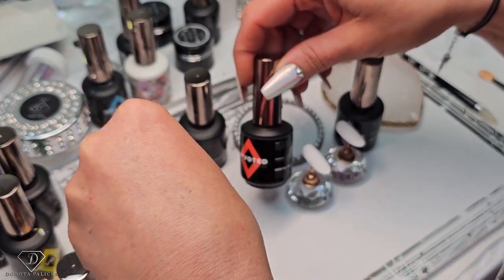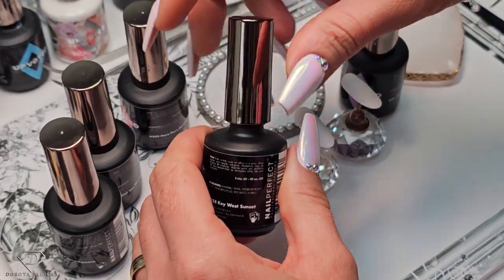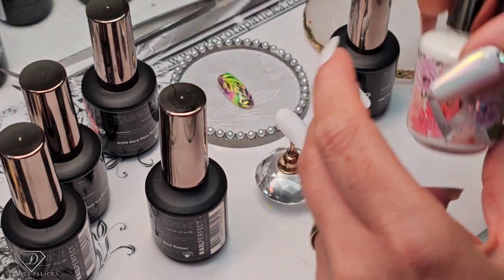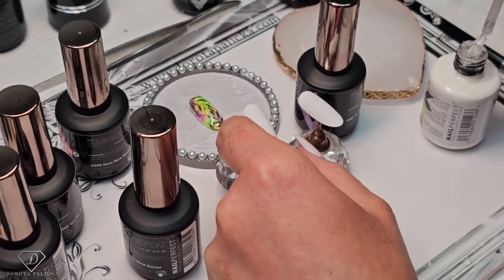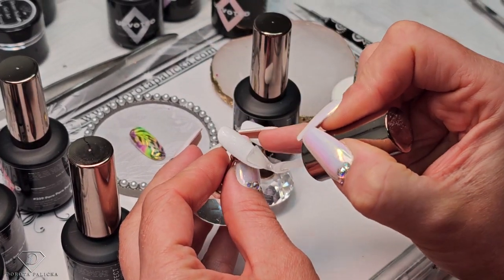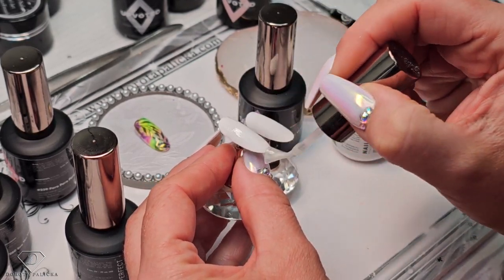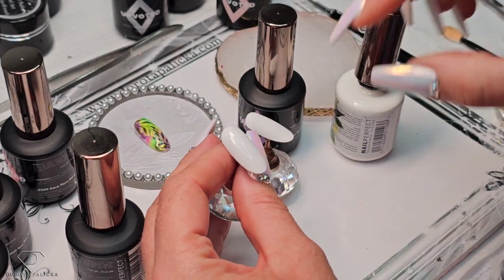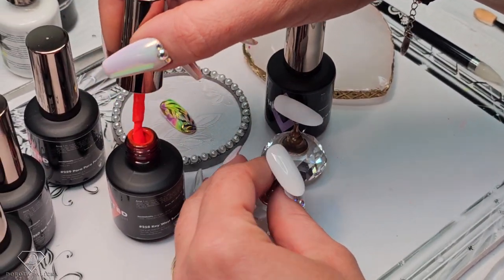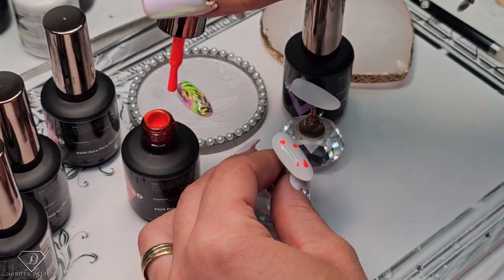So 258 is the Key West Sunset. Oh, that is so bright. Let's use this one — we definitely need this color in. I'm using a blooming gel now and we are going to create our background. Place the blooming gel in. Try to avoid the sides, because it's an extra thickness and you don't want the product to run too much into the sides. Then we are going to grab this 258 color and place it randomly.